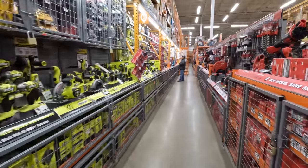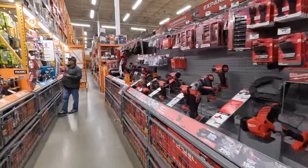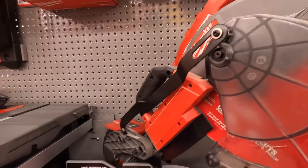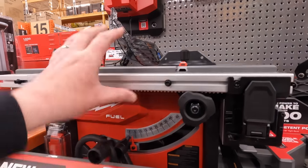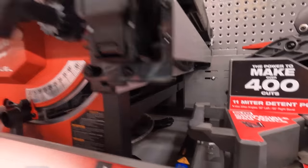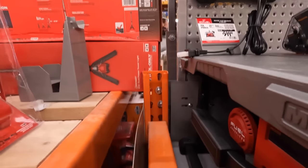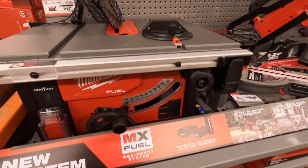At this Home Depot they had a lot of Milwaukee stuff that my other Home Depots don't have in stock or even on display. They do have the M18 sliding miter saw and the job site table saw — I'm not sure if it's MX Fuel or M18, but they do have these in stock.